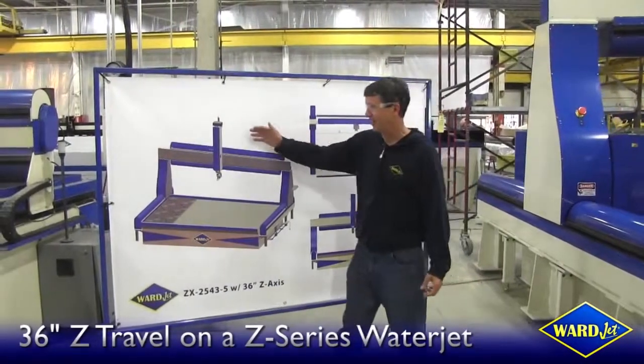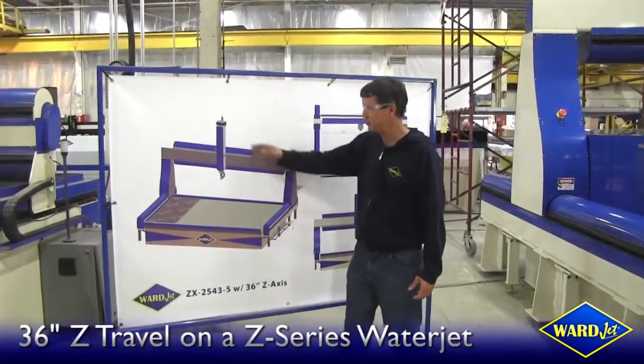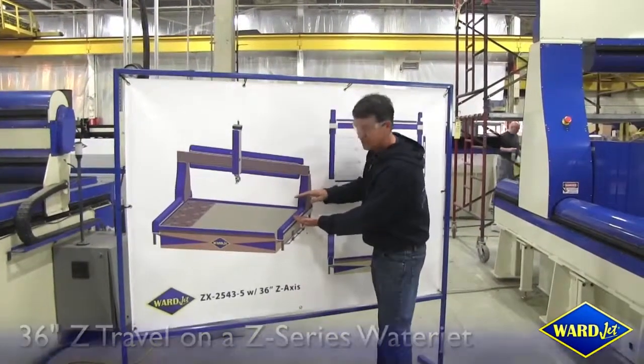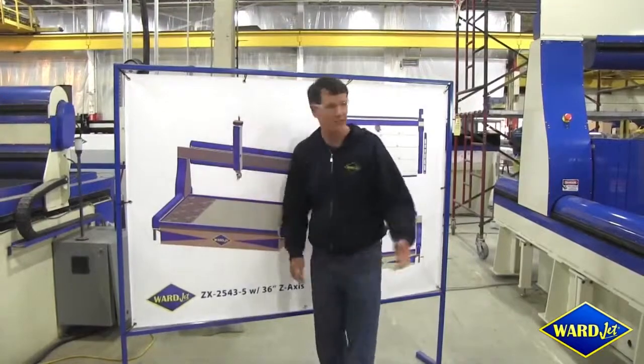Here's a new machine, the Z series with a 36-inch Z travel. Our standard machine normally has 12 inches — this one's got 36.